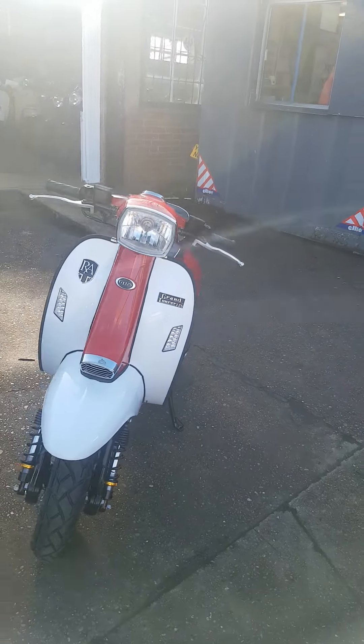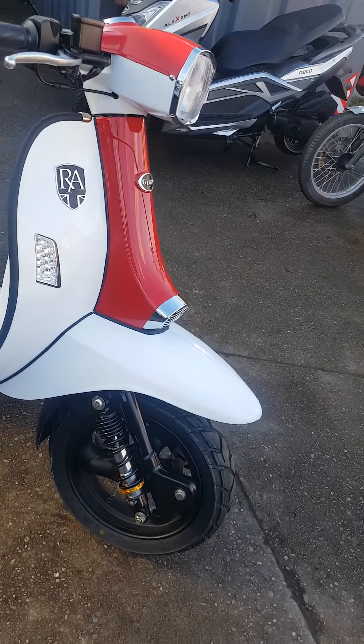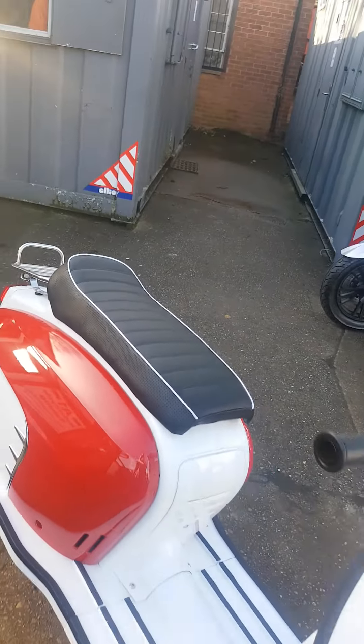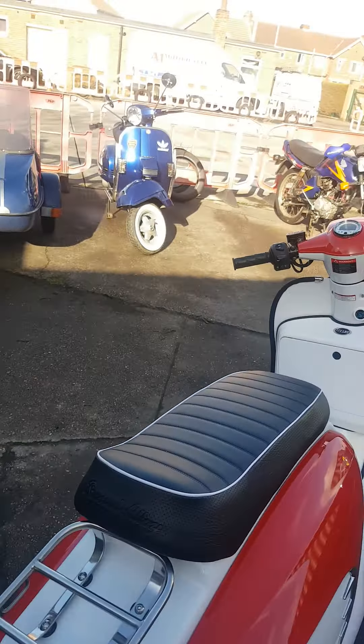Personally, I think these are a prettier bike than the GP version. They appear to be a lot slimmer — they're a lot slimmer than Scumadi on the side panels.